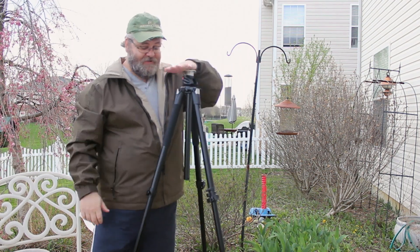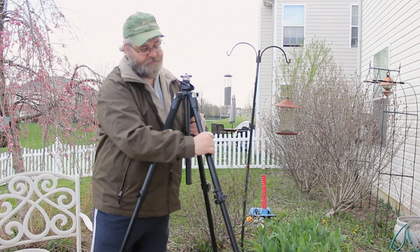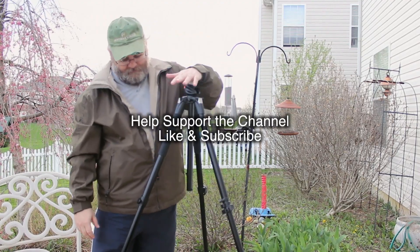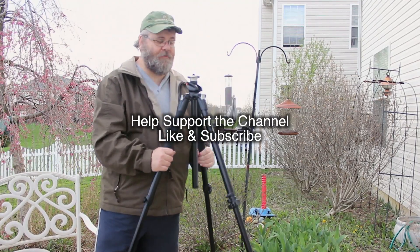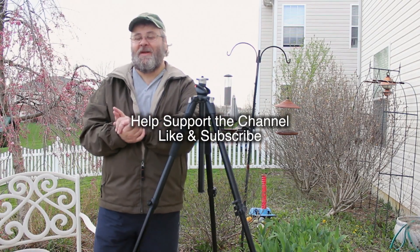Here we go — nice, good, sturdy set of legs. They do go out further if you want. These little clips here, you can get them. That's not going anywhere. So much better than my other one. Anyway, thanks for watching. I'll see you in the next video. Bye-bye.